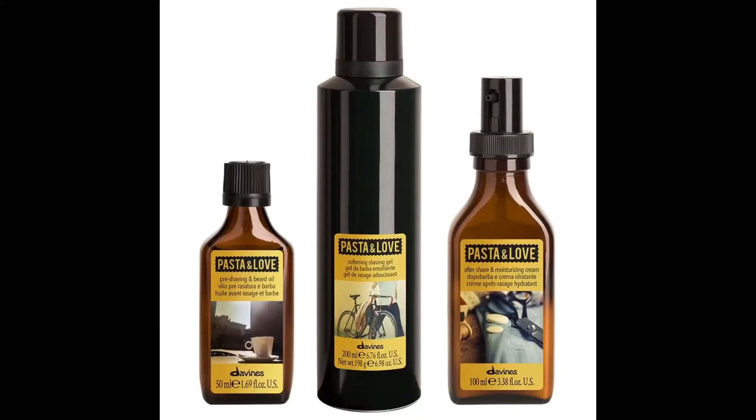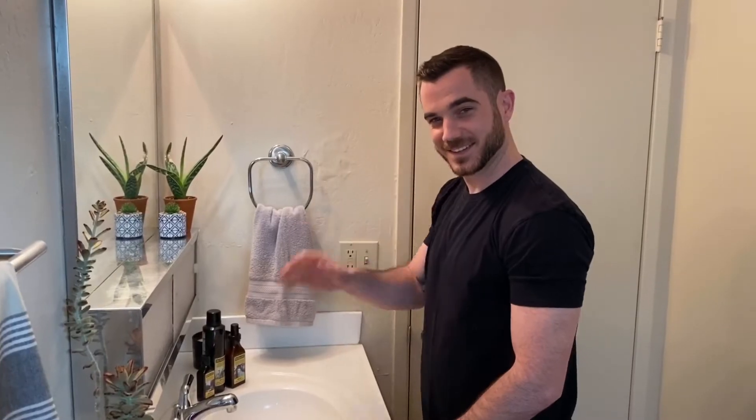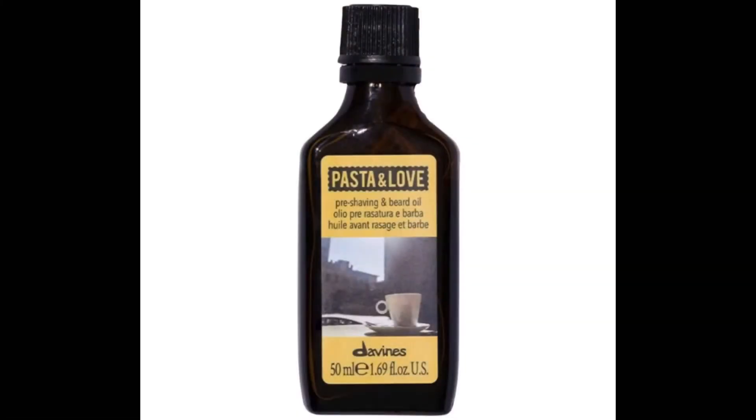Hey, it's Kelly from Code Salon, and today this video features Will using the new Davinesse pasta and love shave line.